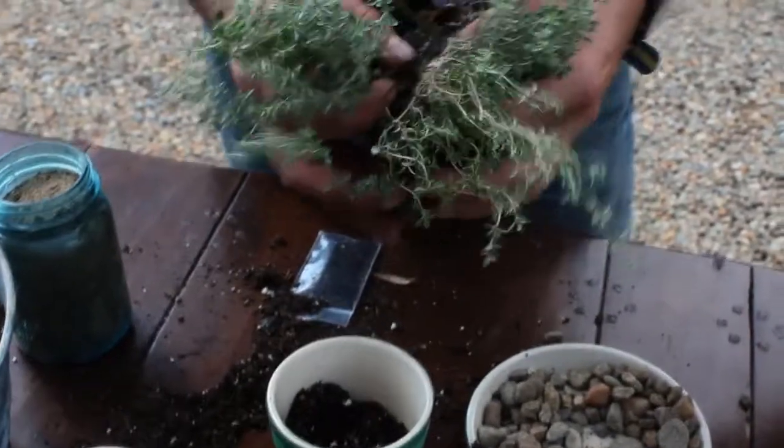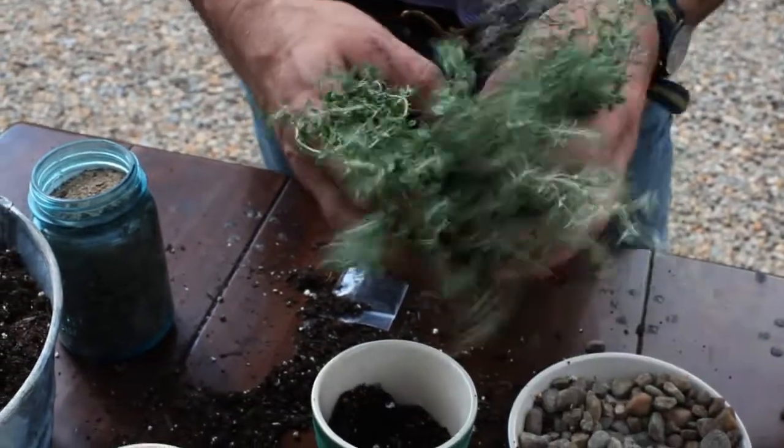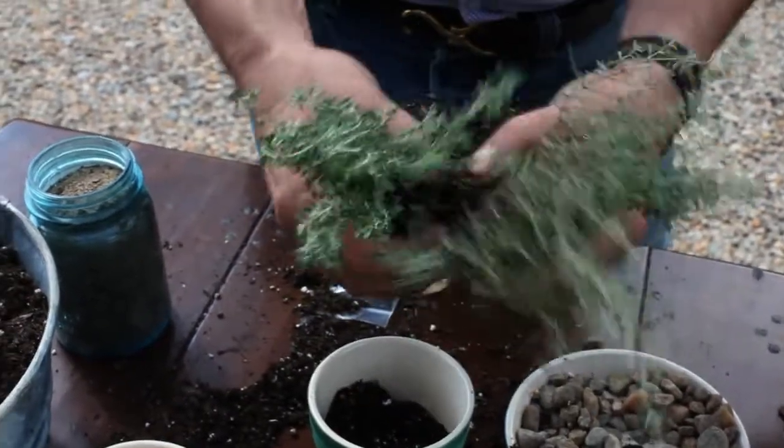With this silver thyme plant, we can actually cheat and get two plants out of it. Where I broke the roots apart earlier, we can simply break this whole plant in two.